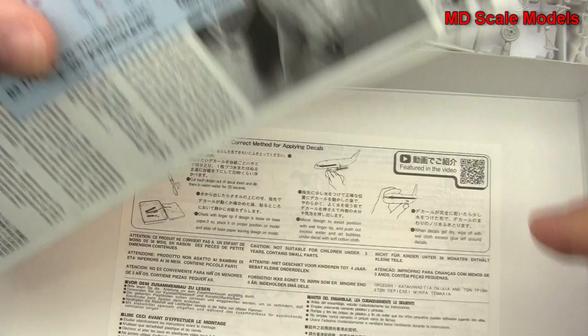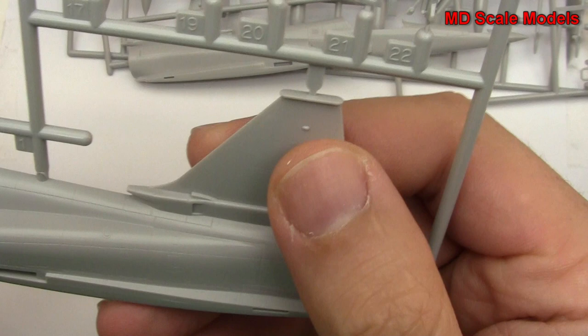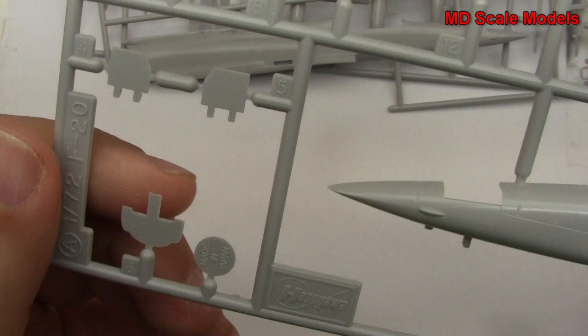Let's have a look at our sprues. Over here we have our canopy, and it is very nicely molded. Here is the fuselage with the rudder tail — we have recessed panel lines, very nicely molded, very crisp and clean. There is our instrument panel, and we have a decal for that. And there are the wheels and landing gear, and there is the nose gear.